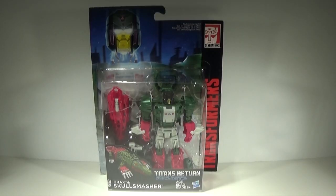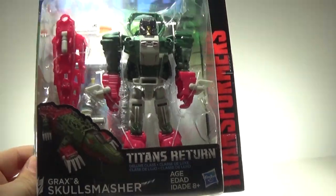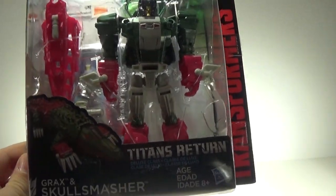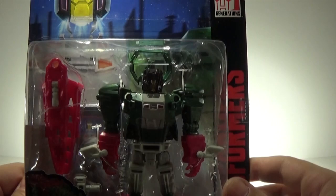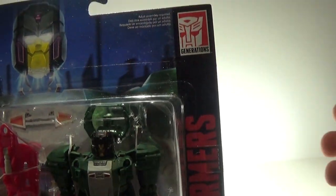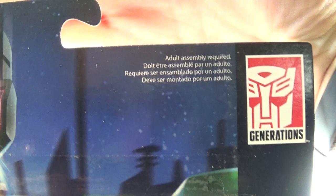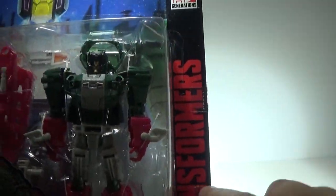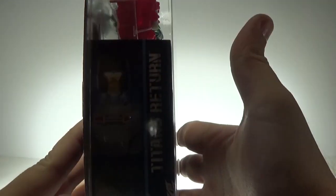Welcome everyone to another RSC Reviews. I'm your host Diecast, and today we have Grax and Skull Smasher — or Skull Crusher, Skull Cruncher — I don't know, it's Skull Smasher now. Here he is in packaging: you have his head blasting off. Adult assembly required — I didn't notice that — so kids, you cannot do this on your own, you must have an adult.